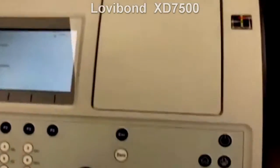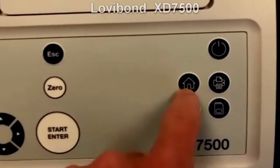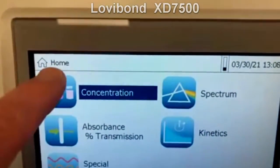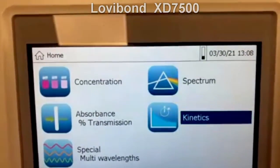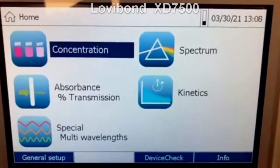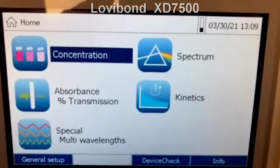Now I'll quickly review the other buttons. You have scroll up and down, start, enter, zero, and escape. Anytime you want to go back to the home screen, just hit the home icon — that always takes you back. You can also send results straight to a printer, or save them with a one-button push. We're now at the home screen, and the options from here are: concentration, spectrum, kinetics, absorbance and transmission, or special wavelengths. Concentration is the colorimetric methods area — where you'll automatically measure the concentration of different parameters. That's where your customer will spend the majority of their time, covering everything from alkalinity to zinc.